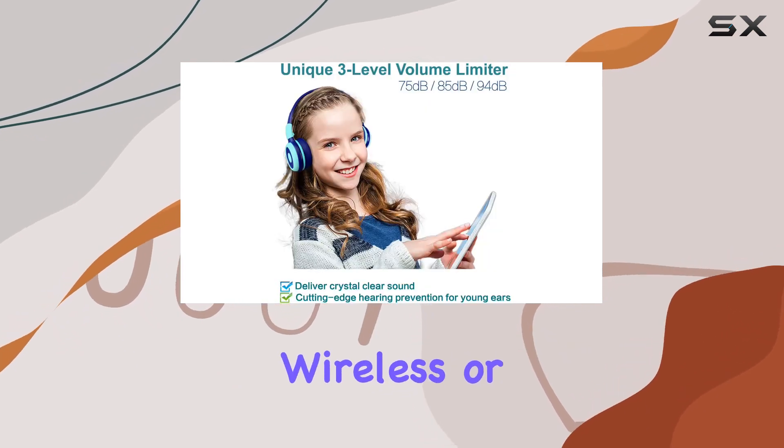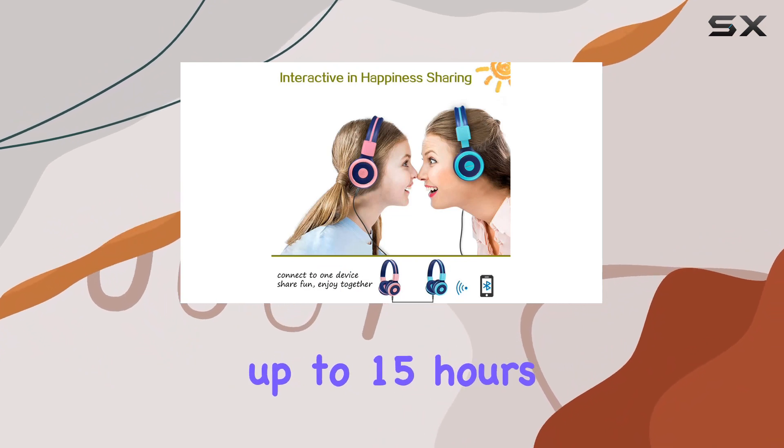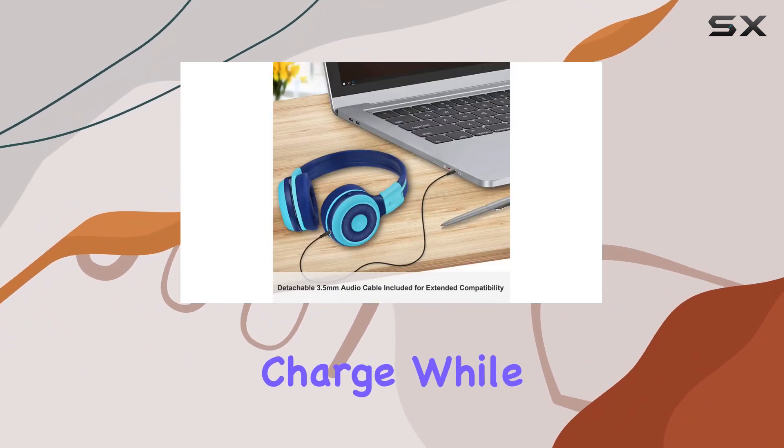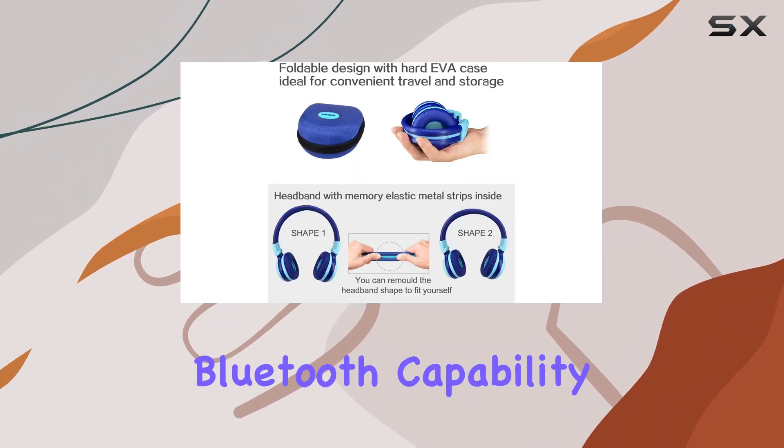Whether you opt for wireless or wired mode, these headphones deliver. The wireless mode boasts up to 15 hours of playtime on a single charge, while the wired option provides versatility, connecting to devices without Bluetooth capability.